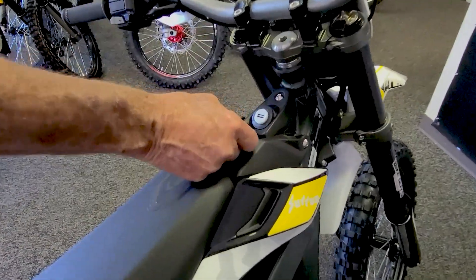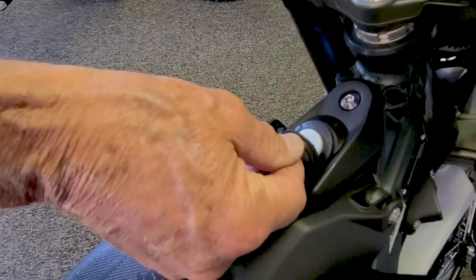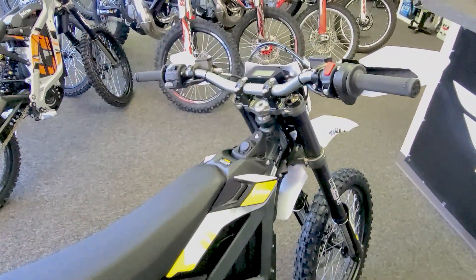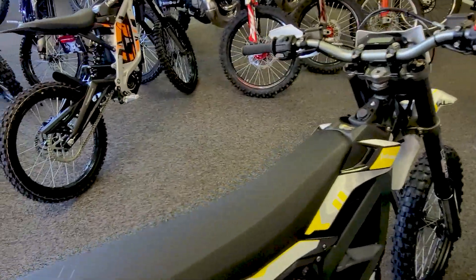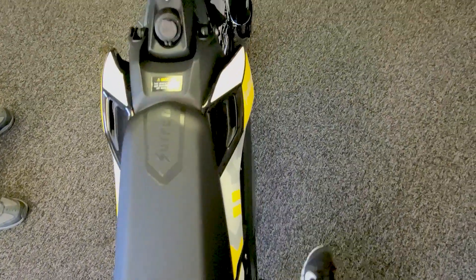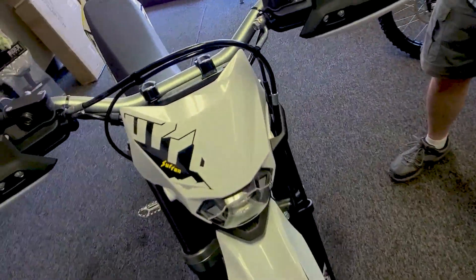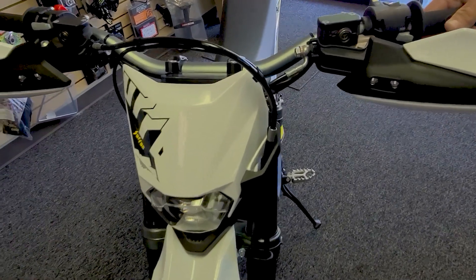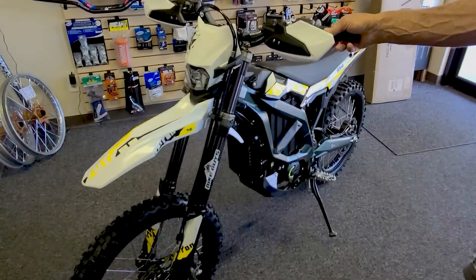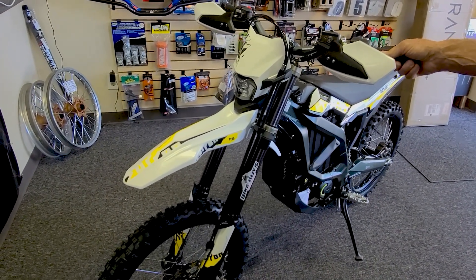This one also has a recharge port, in case you're bringing along a GPS or your phone and want to charge that up. So you have a power port built in. Looking at the bike from the top, the Ultra B has the stance and feel of a motorcycle — it literally is an electric motorcycle. It has about nine and three-quarters to ten inches of wheel travel front and rear, which is a little less than a modern Enduro bike but plenty for the kind of riding this bike is intended for.